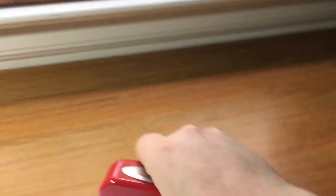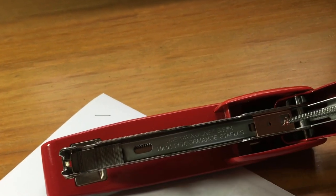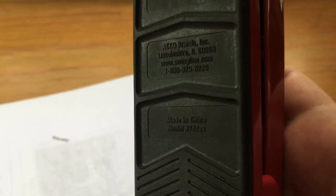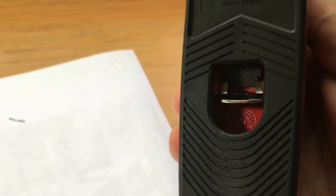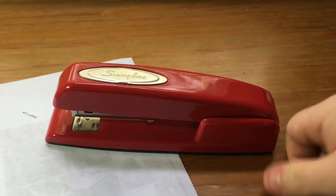Let's see if you can get it open so you can check out the staple. Look at that — stainless. Use Swingline staples only. The only downside: it's made in China. The old Swinglines used to be made in America, but you know, maybe that'll change.